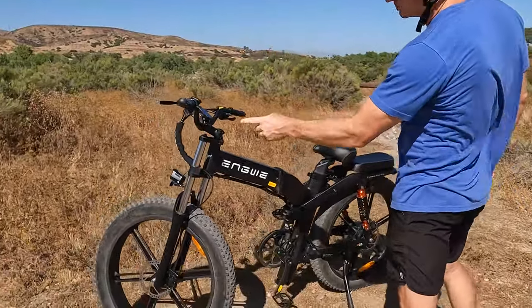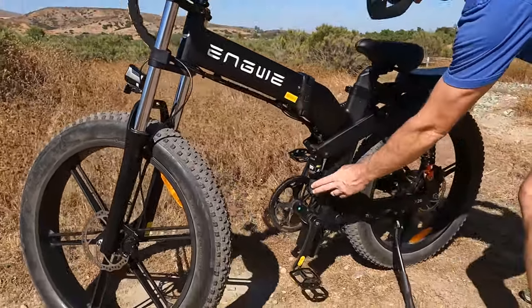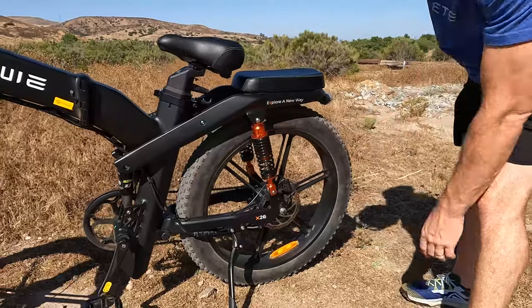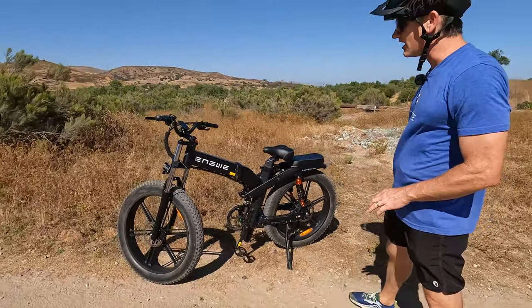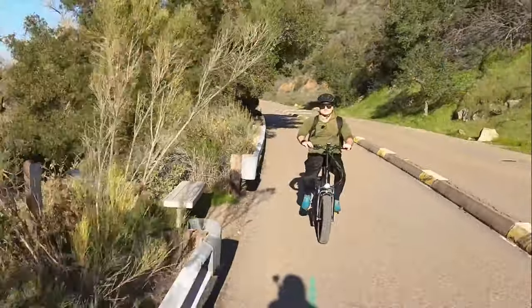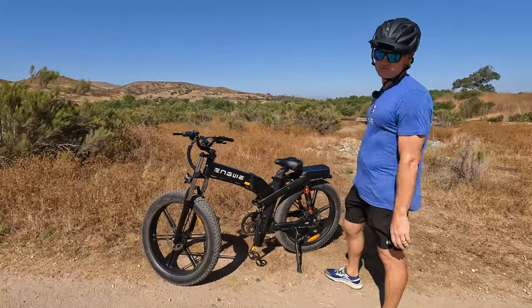Another cool feature this bike has is triple suspension. We have a big front fork, a mid suspension, and then dual rear suspensions that are just monstrous. Obviously this bike is fantastic for off-roading. We have another Engwe foldable bike which is smaller and more apt for cruising around the streets, but this is definitely an off-roading machine.